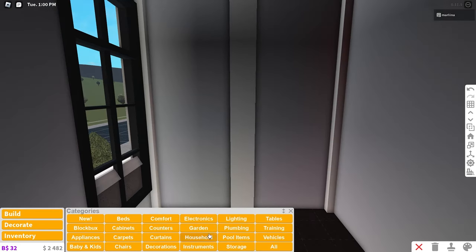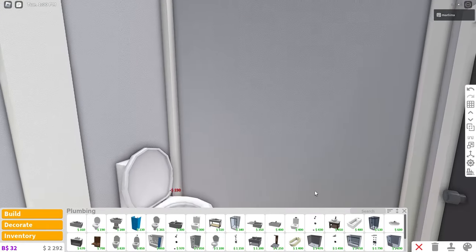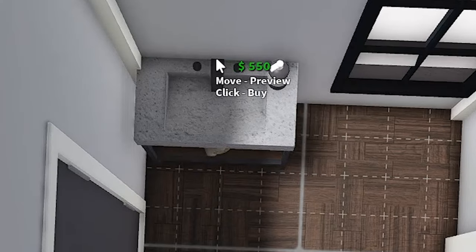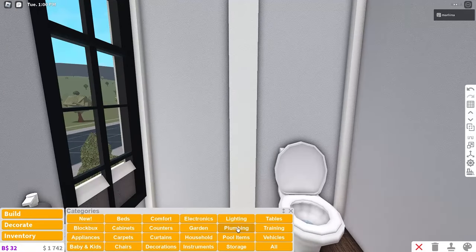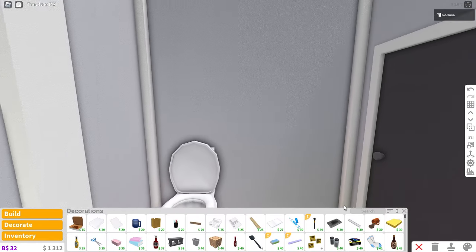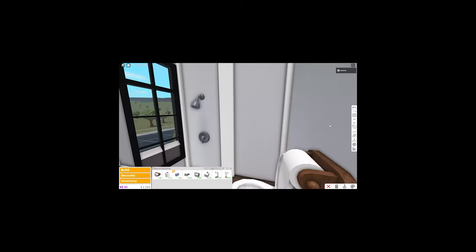Let's go into this bathroom — this is probably going to be the most expensive room we have left, so we got to be careful. We're going to copy the sink from downstairs and place it up here to save money. We're going to place the sink right there and we need a shower — I'll place it here. Then the toilet there with some toilet paper. There's our final bathroom — we're doing it!